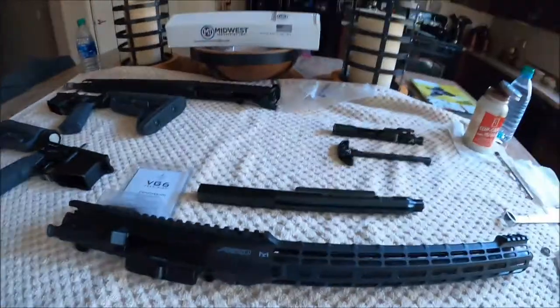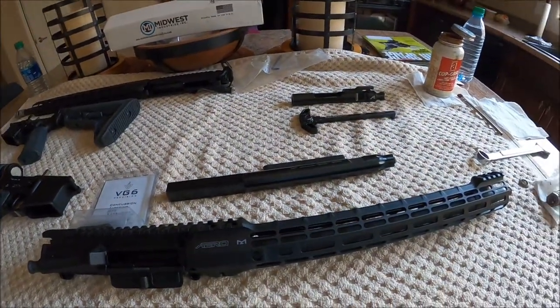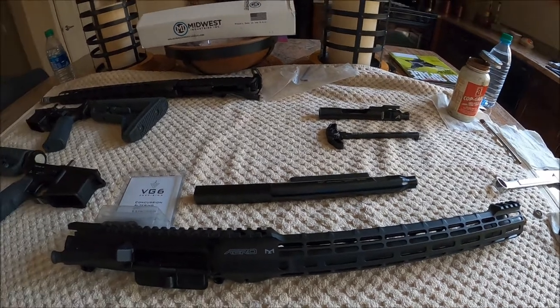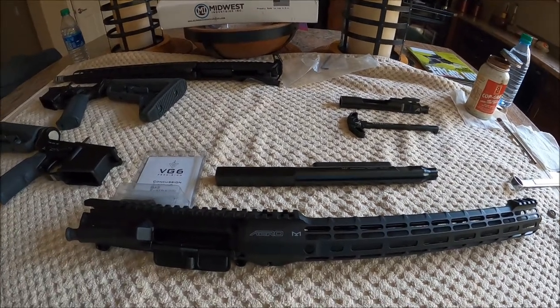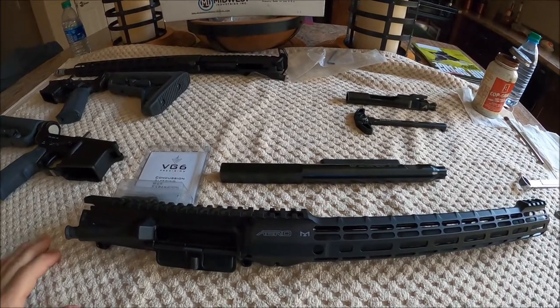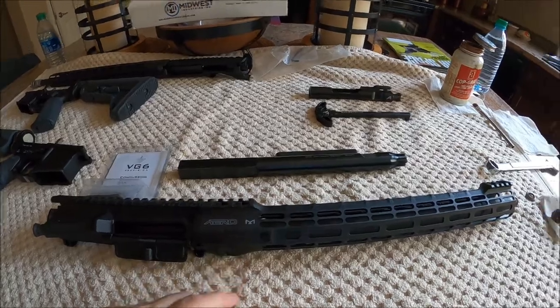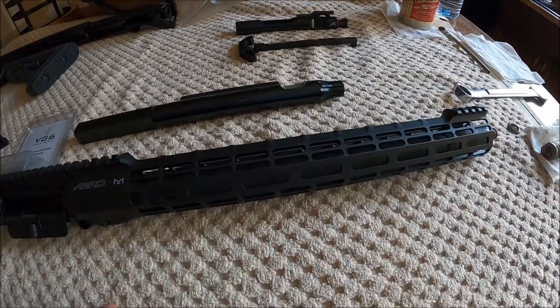Hey, morning. Pete, North Las Vegas. We're on the home stretch of these two carbine builds. One of them is a 16 inch barrel and the other one's an 18. I've already done an install video one and an install video two on assembling these things using the Aero Precision Atlas S1 hand guard and the Criterion barrels.